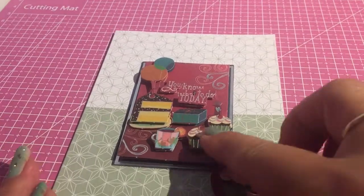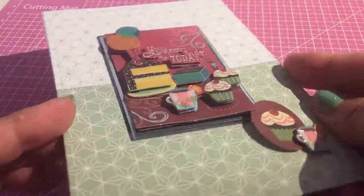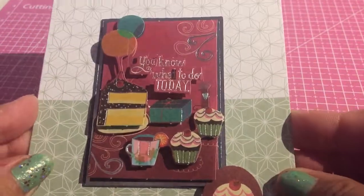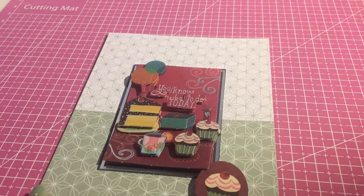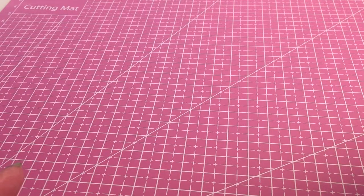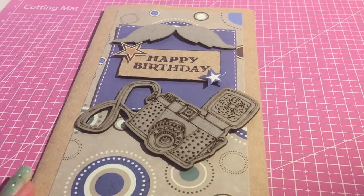This one, I got the embellishments on a strip from The Range. It's like a 3D effect, as you can see, and I think it's just lovely. I believe this one could actually do for a female or a male. I've actually said to quite a few YouTubers — it's really difficult to make male cards. So I did have a go.